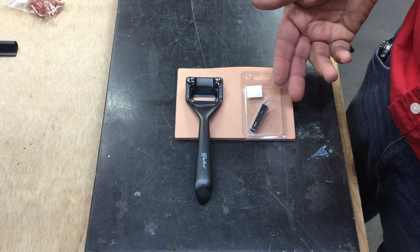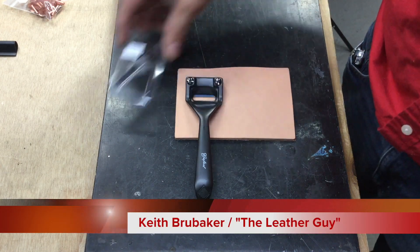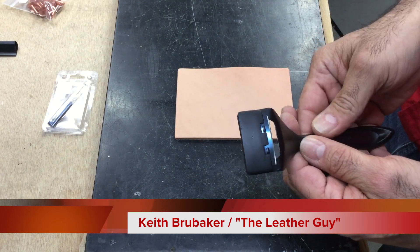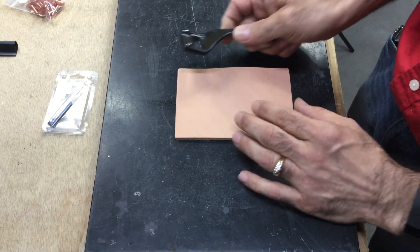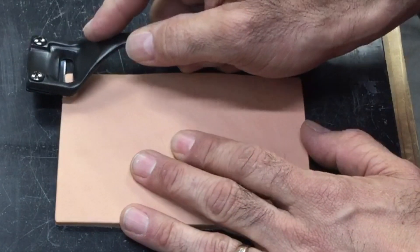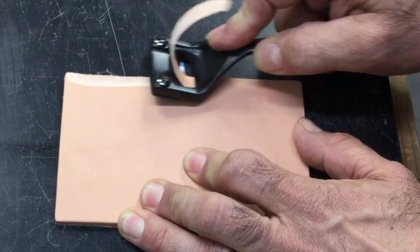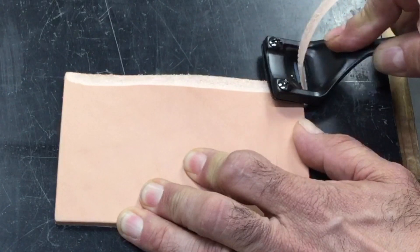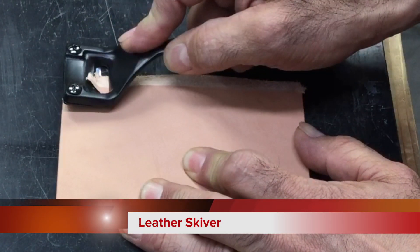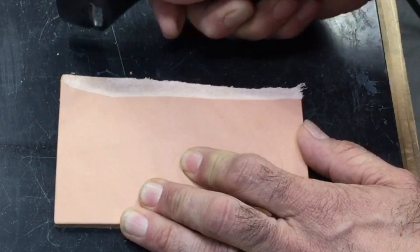We've got the skiver here, we've got the replaceable blades, and basically this tool is fairly simple. If you're wanting to skive something down, all you do is draw it along the edge like so, and if you want to get it thinner you just give it another skive like so.